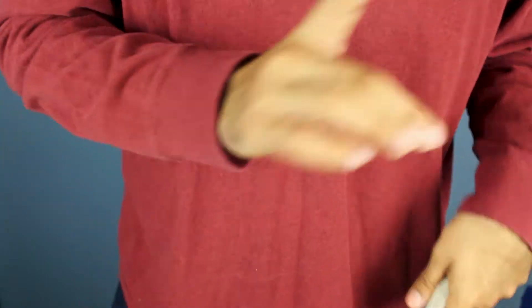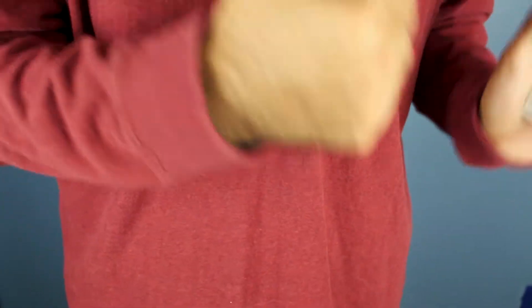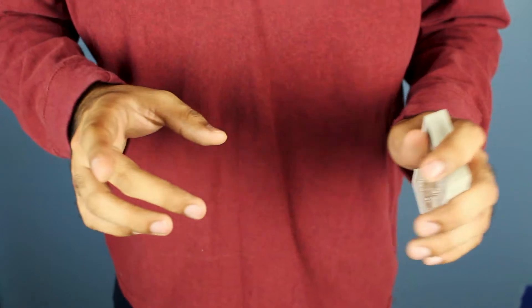Hold up — I didn't plug the channel. If you are stopping by the channel for the first time, welcome! My name is Sergio Steele and we do all kinds of stuff on this channel — tutorials like this one, street magic reaction videos, or just magic tricks in general. If you're new here, consider subscribing.